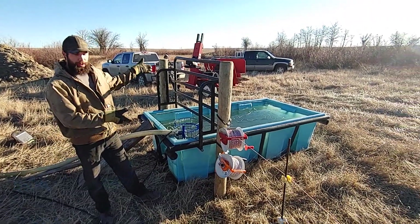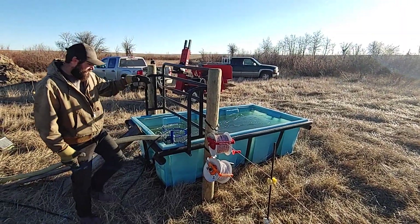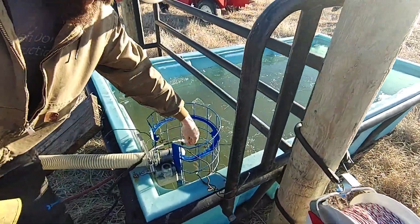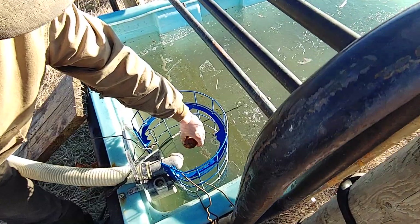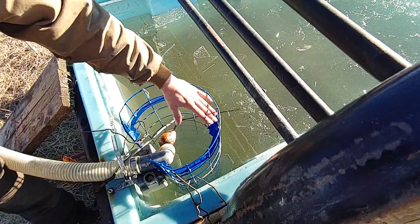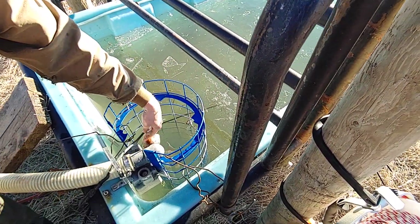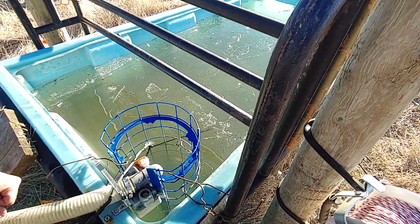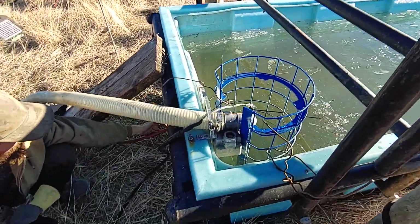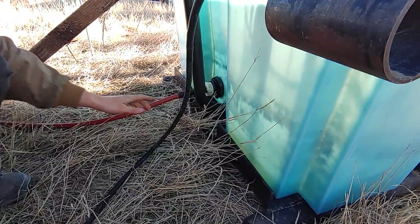We have our big trough here — the cows are going to come on the other side of the electric fence and drink out of it. The water line comes up from the pump and we have an electric float: when the float goes down it turns the pump on, and when it rises it turns the pump off. It's inside a cage so even if cows get curious and get their head underneath, they can't interfere with the float or the hose. Down here we have a red hose coming off the drain of the trough — we'll show you where that goes in a minute.